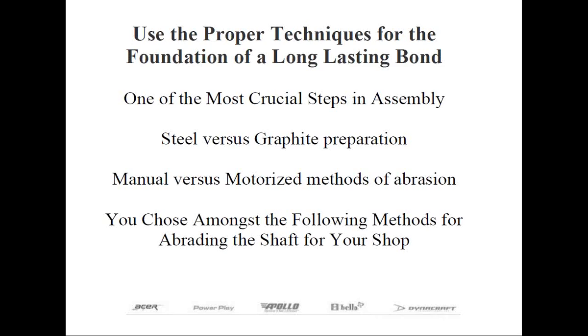Now the proper amount of shaft tip abrasion, which is necessary for the adhesion, is important. On the opposite extreme, too much abrasion could lead to premature breakage. So there's a correct amount of abrasion, which is easy to understand once you follow the right procedures, which I'm about to explain. The only time a shaft does not need to be tip abraded is in the case of over-the-hosel installations like some putter assemblies. Even in those cases, the stem of the club head that's to be fitted inside the shaft still needs to be abraded for proper adhesion.